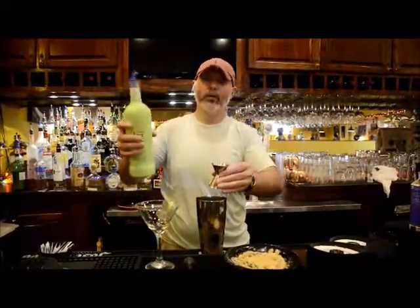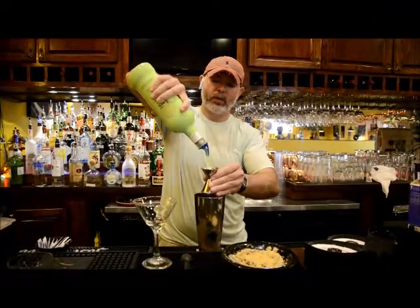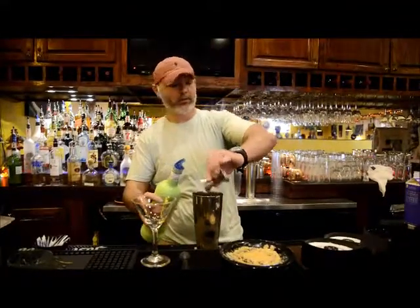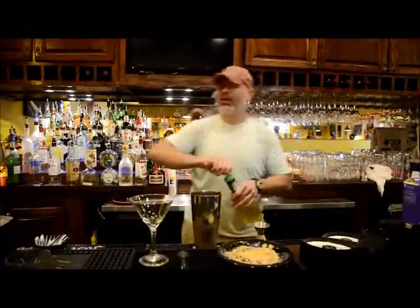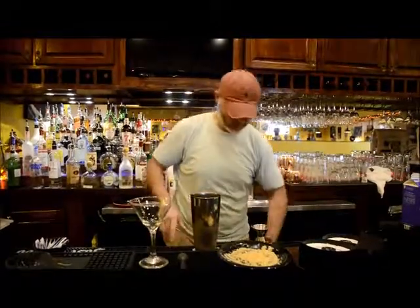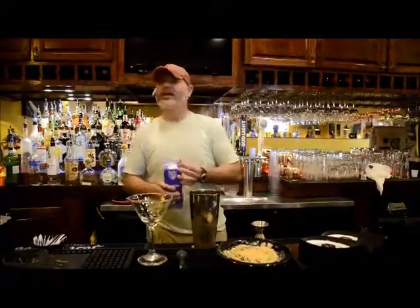Then, about three quarters of an ounce of Key Lime Pie Liqueur — we're going to use Kiki as a brand. About a quarter of an ounce of lime juice. Then you're going to fill with ice cream mix.